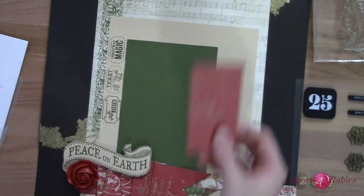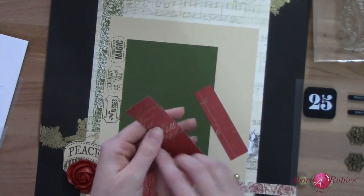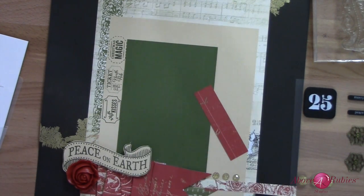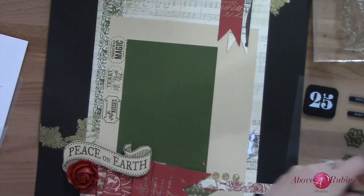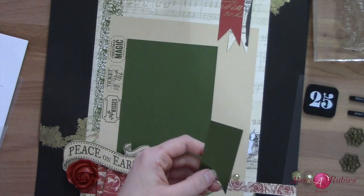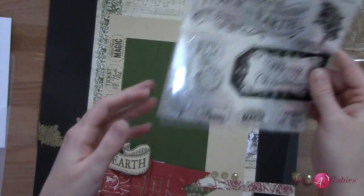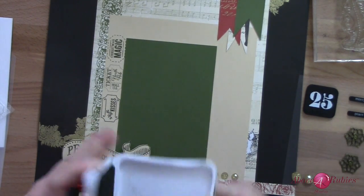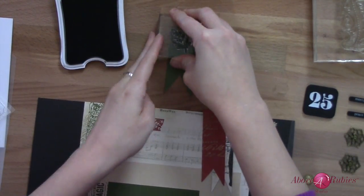I'm going to do this strip coming down here — two strips. They're a little varying in width, but I'm going to do it this way. The pennant cut in — that one's going to come down there, and then I'm going to do another green one and shorten it up. Before I put this one down, I'm going to stamp on it. What stamps are in here? I'm just going to do tone on tone — I'm going to grab the one little sprig and use New England Ivy ink again, and just stamp right on there.